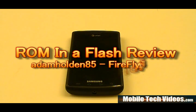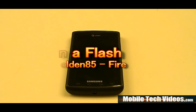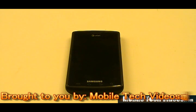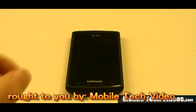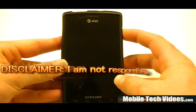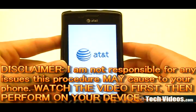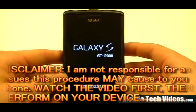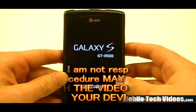What's up guys, Josh here from MobileTechVideos.com with another ROM in a Flash review. Today we'll be talking about Firefly 1.5 from AdamHolden85, also known as the developer and creator for the Phoenix ROMs that a lot of you guys use. We're just going to do a standalone review today — not a comparison — because Firefly is relatively new, so there's nothing to really compare to.